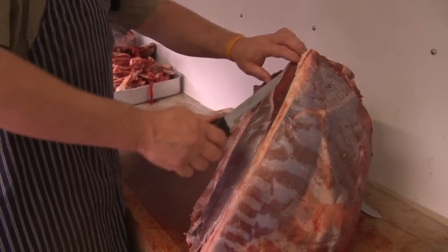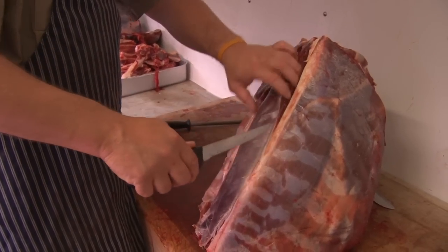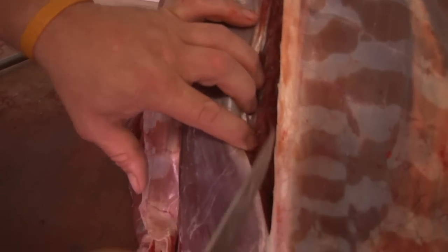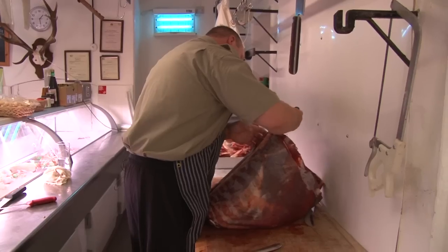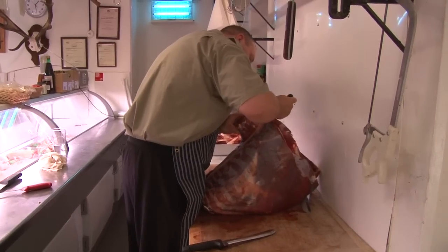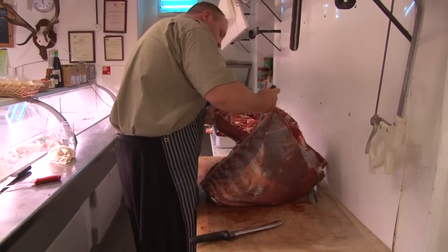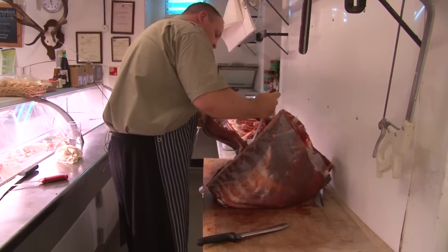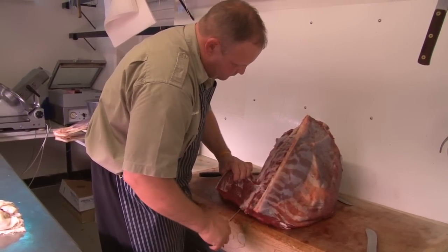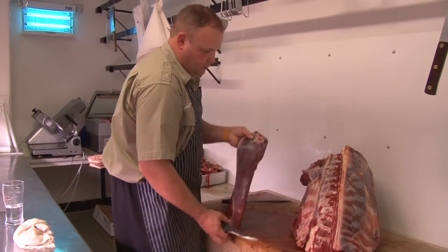We're going to go back up to the bone. As with the shoulder when we took the cage bone off, it's the same bone that runs down the spine of the animal. We're just going to run the knife down it, staying away from the fillet, always cutting towards the bone so you're not damaging it. Coming from the underneath, back to where we've just taken it — and it'll come out. There we go. And that's one side of the loin.